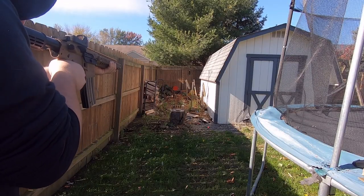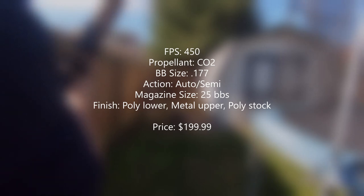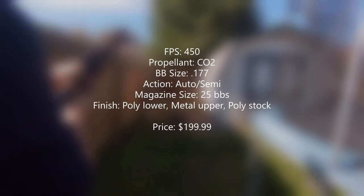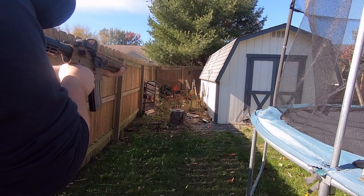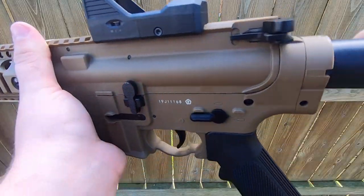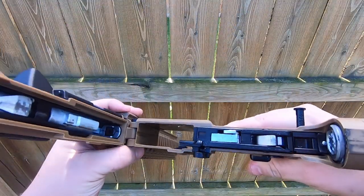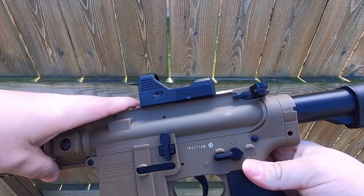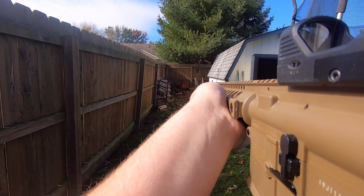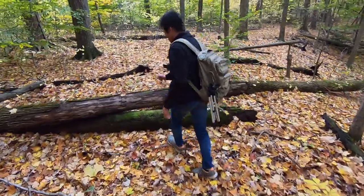Now here are some stats for the Crossman R1. Assembly is easy — if you know how to disassemble an AR, you can disassemble this. So if you're looking for an AR style air gun, be sure to look at the Crossman R1. You might be surprised.